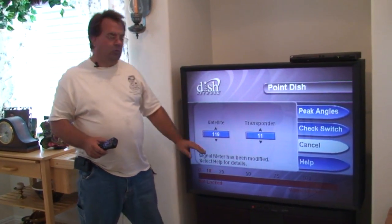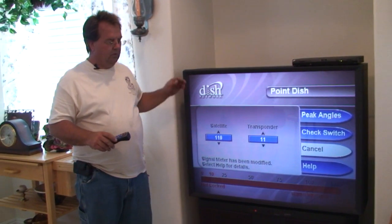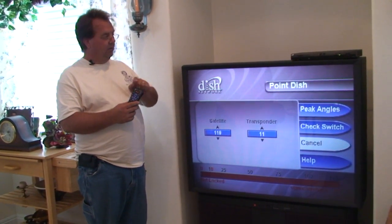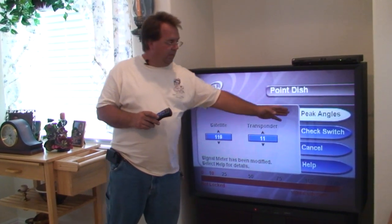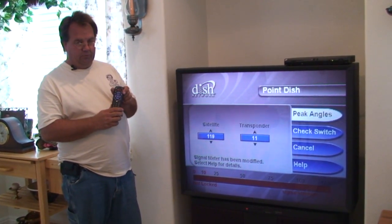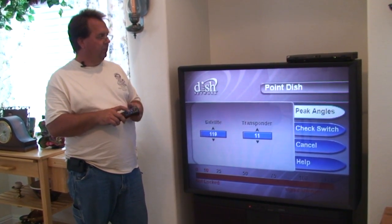So now we've got to move the highlighter from cancel to peak angles. We're going to do that by pressing the channel up button on the remote. Once we're on peak angles, we're going to use the select button — the round button in the middle of the remote — to select peak angles.